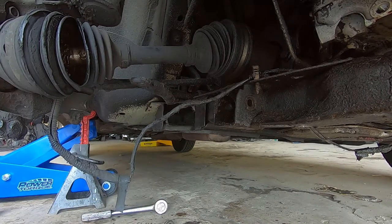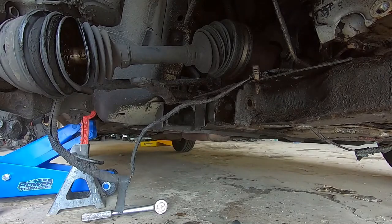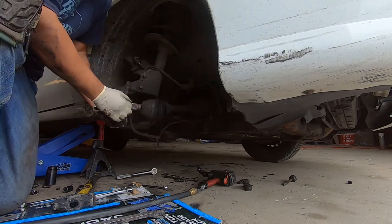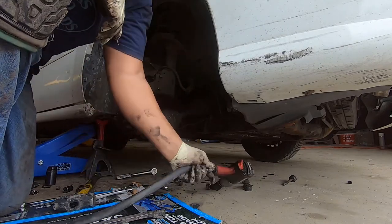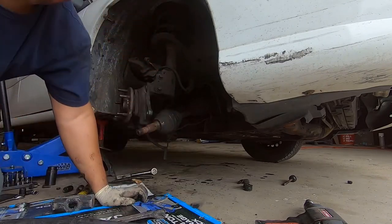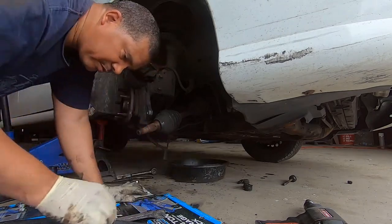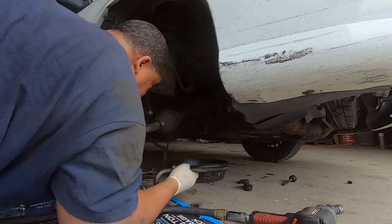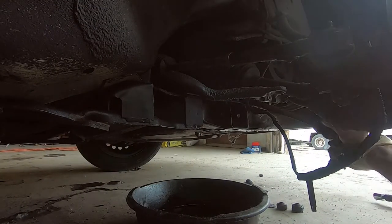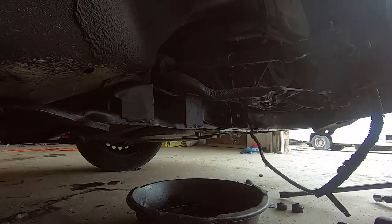There we go. Look at my hands — greasy and grimy. All right, that's out. Just in case we have a little leakage from the trans, I'm gonna get a bucket and put it under there. Nobody wants to see me struggling with this, but for some reason my automotive videos seem to get more views.